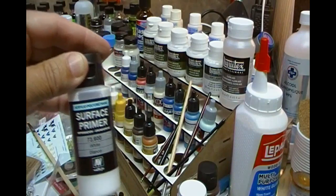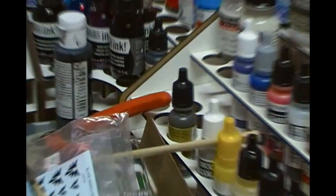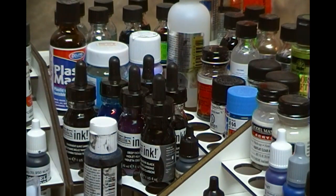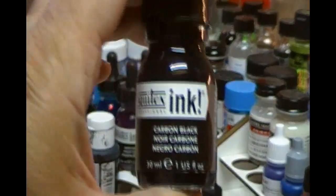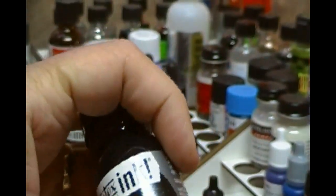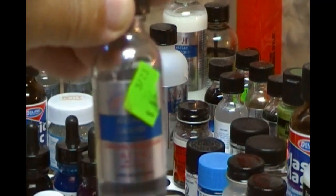Keeping going around, I've got Liquitex inks. These are exceptional — highly pigmented colors, really really good. One bottle lasts forever. Here's the Carbon Black — it comes in a squeeze bottle so it drops out nicely.